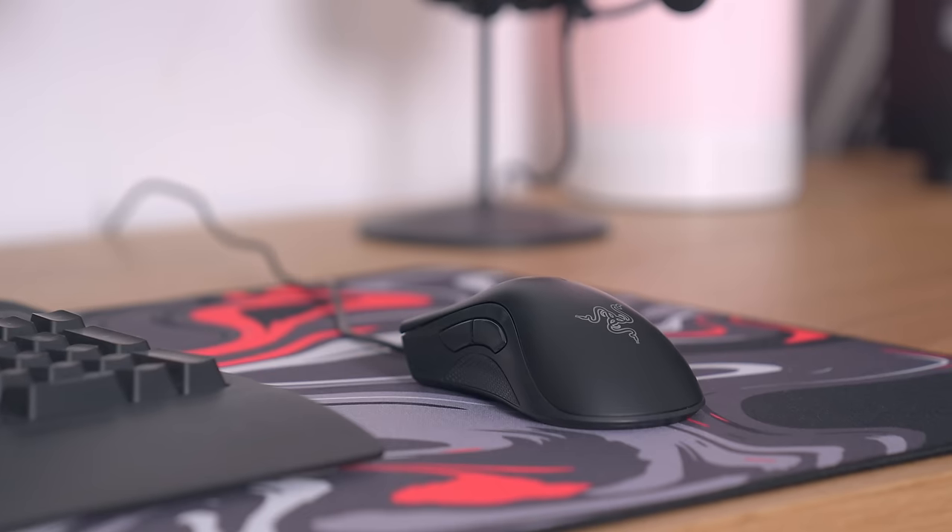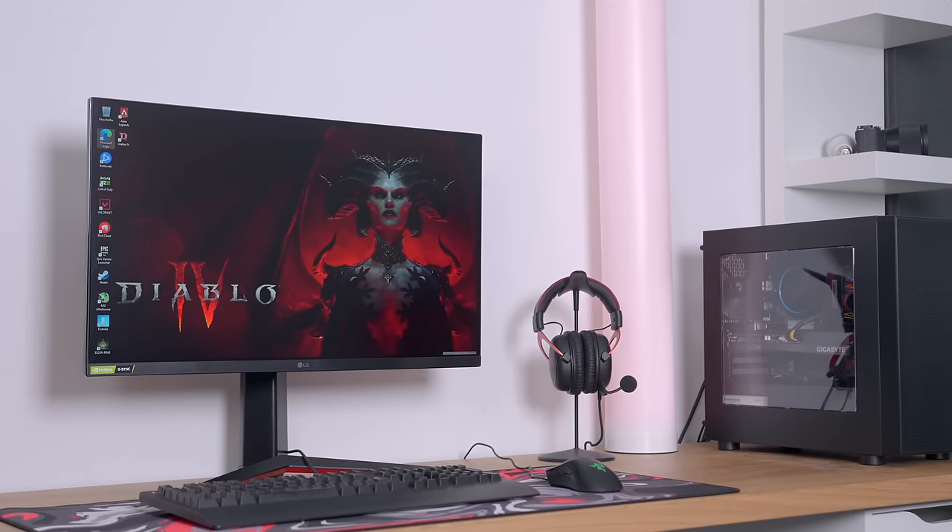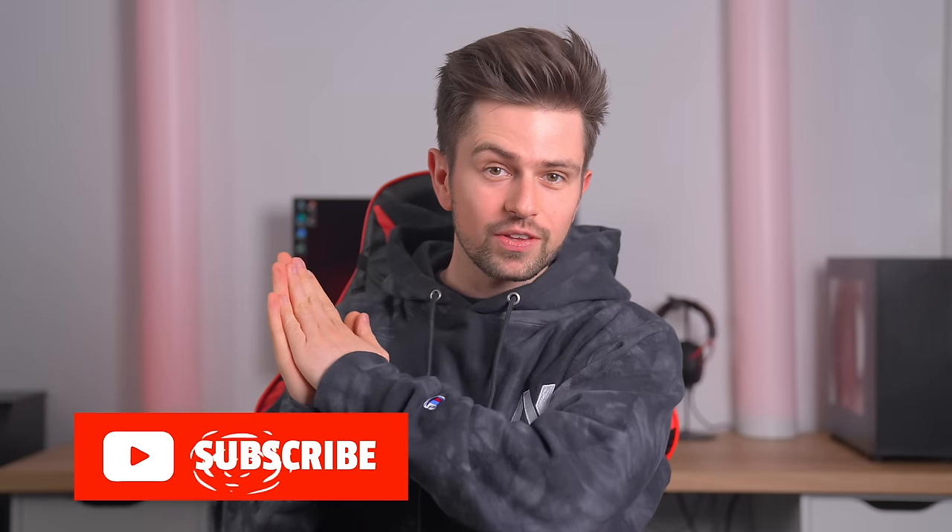Behind me you can see what is in my opinion the perfect $1,000 gaming setup. We're going to be installing and comparing all the streaming gear. If you're interested in the gaming setup part, one of my next videos is going to be a complete overview of that setup.